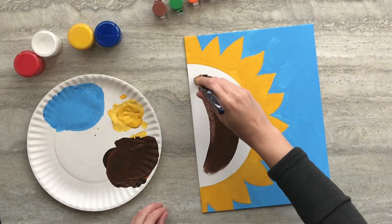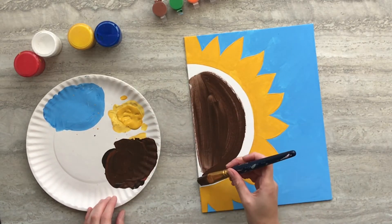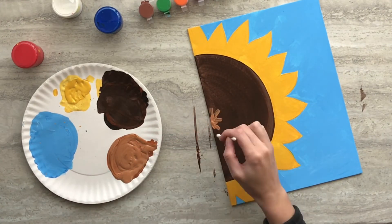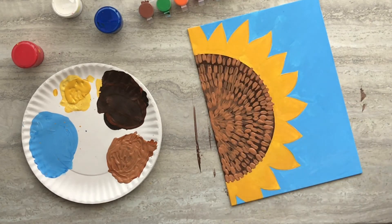Mix some brown and a tiny bit of black paint and fill in the large semi-circle in the middle of your flower. Next, mix some brown and white paint and dip your q-tip in. You're going to flick from the middle to the outer ring of the inside of your flower.